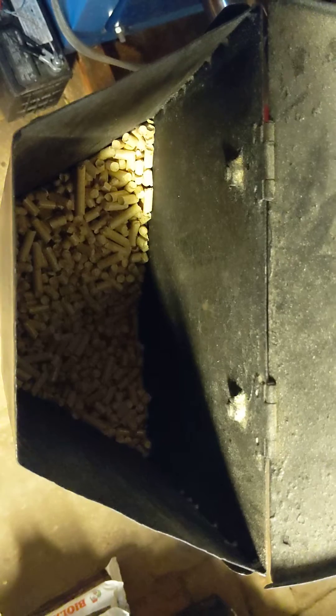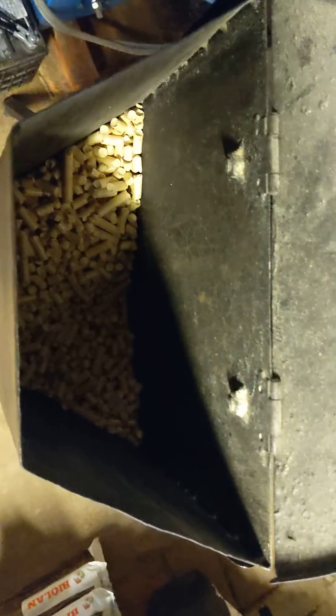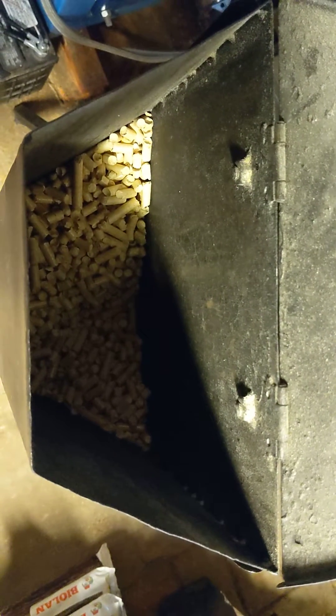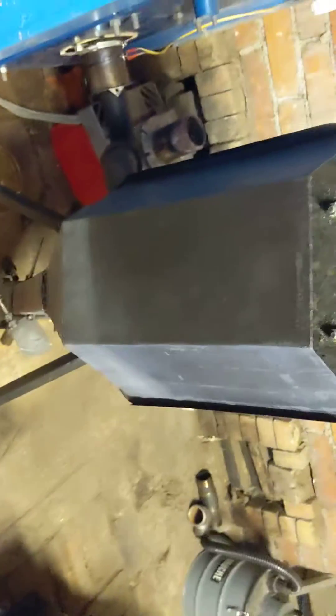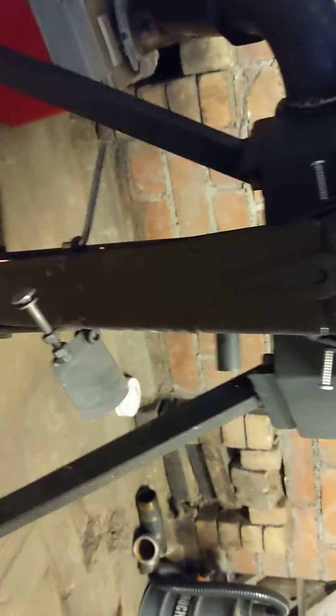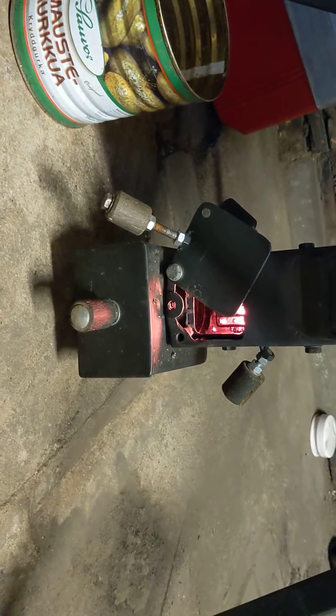Here we have one of the CHP gravity-fed wood pellet stove cartridges, replacing the combustor for an oil burner. It has a hopper that holds about half a bag — seven kilograms. The cartridge burner is down here with a nice slide-out ash drop.